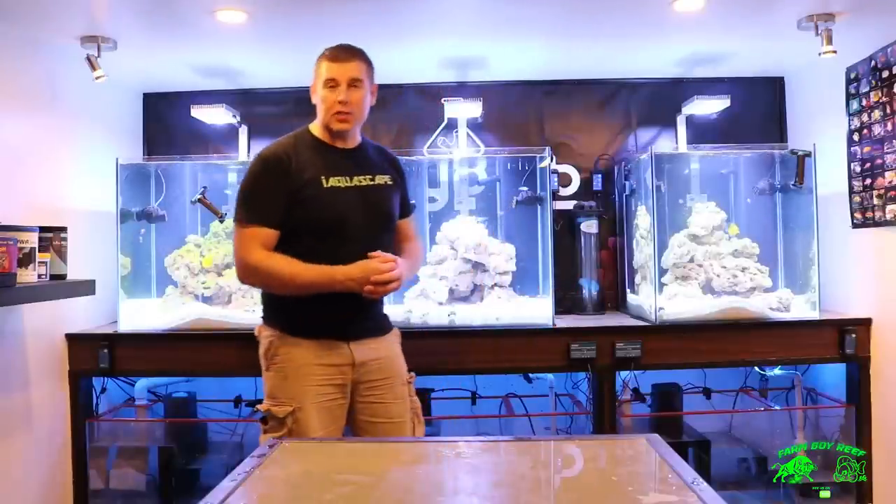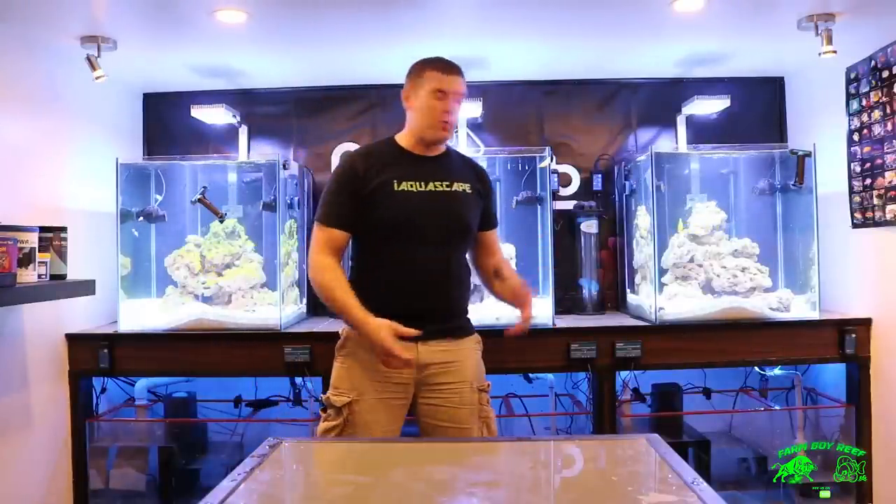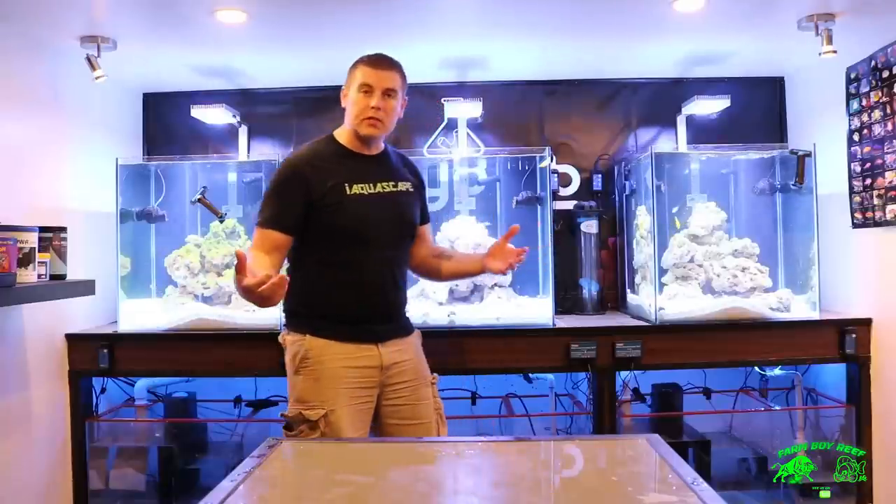Hopefully you guys learned a little bit of information on the blood shrimp. It's a great addition for reef tanks — we're getting a lot of different life in here and they're definitely a must to have. If you want to keep your fish healthy and parasite-free, it's definitely a great tool to have. Thanks for tuning in this week. If you can, please subscribe, hit the like button, and leave any comments below. Have a good night, bye.